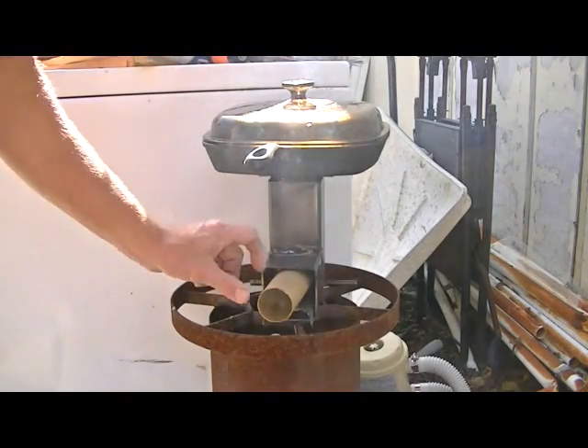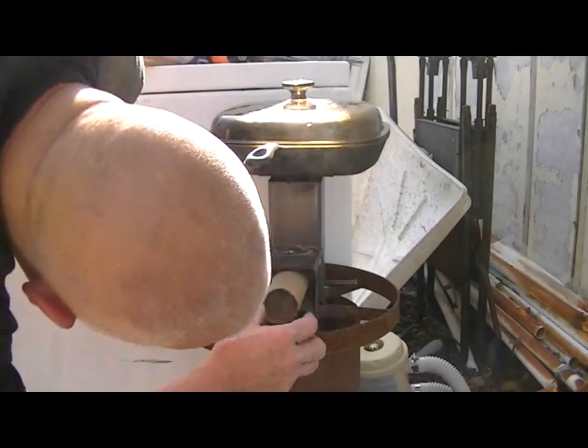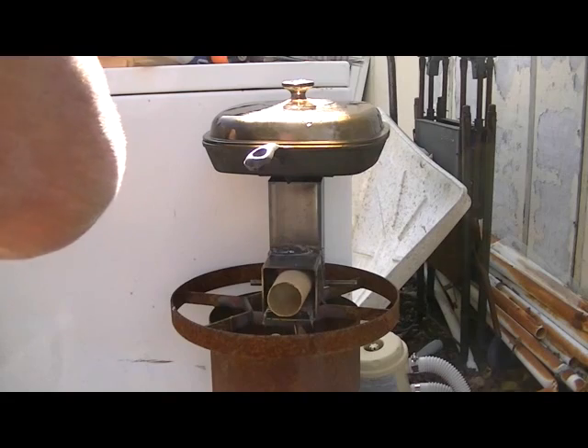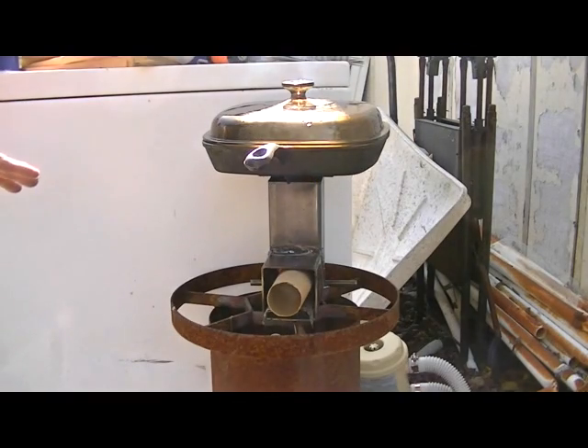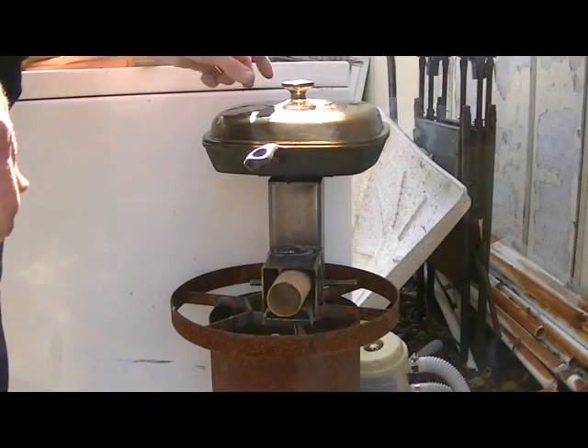I don't think there's going to be any problem as long as you pay attention to the fact that you've got to make sure you're not going to tip this thing over while you're working with it. And I have placed it here in perhaps the worst of conditions where it's not on a real stable base or anything like that, because once again, I want a fair and honest demonstration.